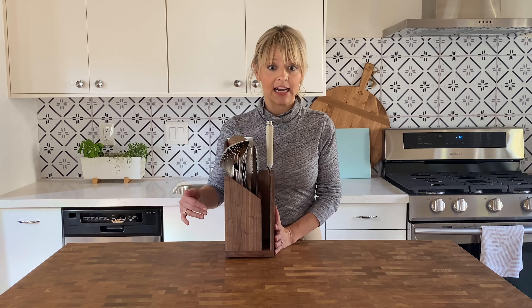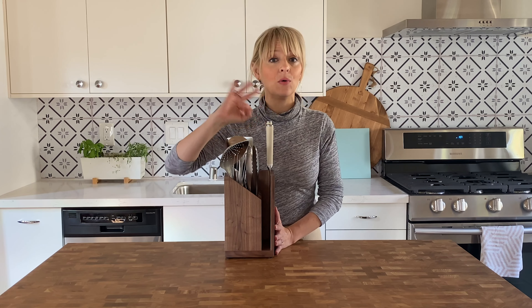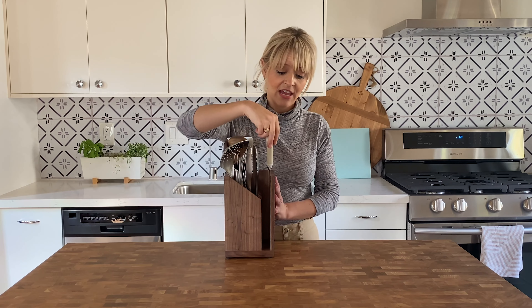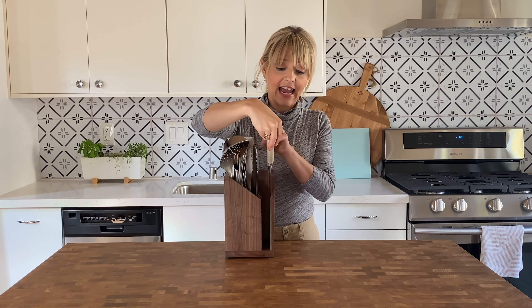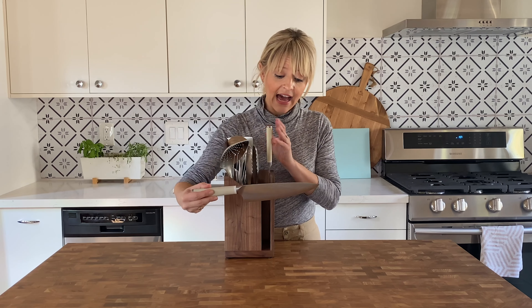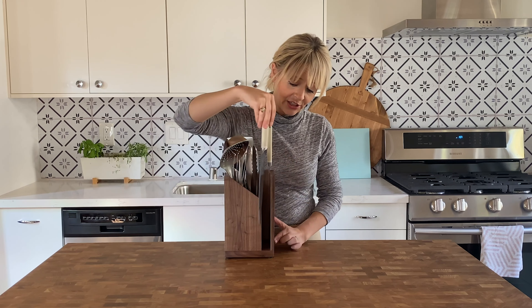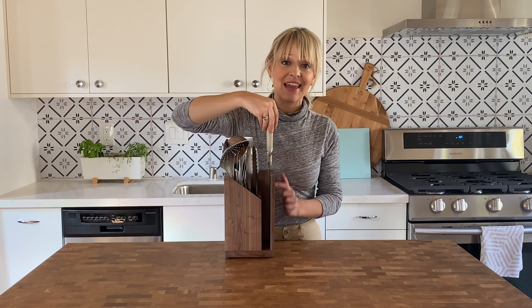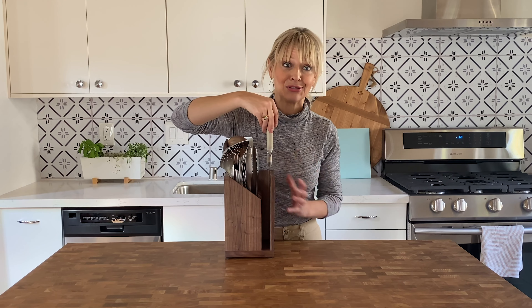First off, it comes with three knives — really the only three knives you'll ever need: a paring knife, a serrated knife, and a chef's knife. The chef's knife is an 8-inch blade, and you'll notice there's a magnetic strip right here, which makes for really easy storage. It's magnetic, but you can't tell that it's magnetic because it looks so beautiful.